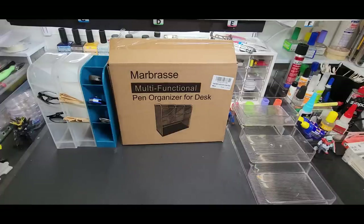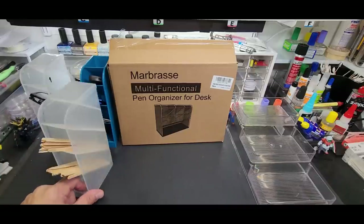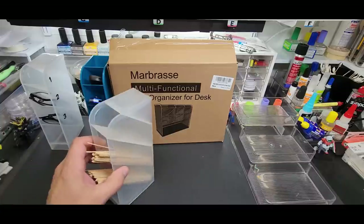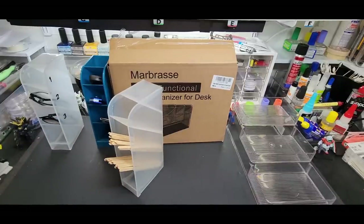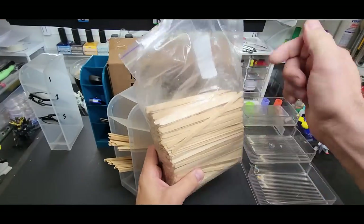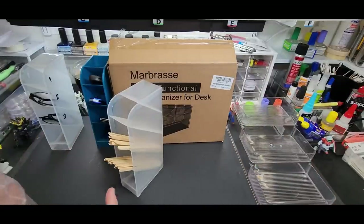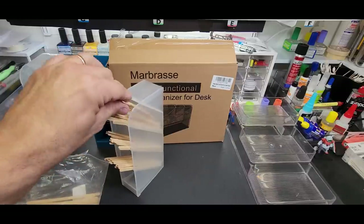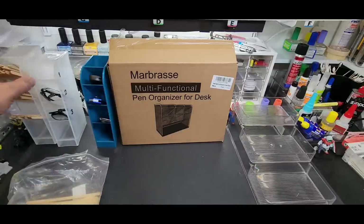Starting off with the basics - these are marker stands. They're called marker stands obviously because you can hold your paint markers in them, but you can put anything in them. I use them for my coffee stirs that I use when I stir my paint. I buy them in bulk, like a couple thousand at a time, real cheap. I'll put a link below. These are a definite must for every bench. I always keep this full so I can just reach across - it's always in the same spot.